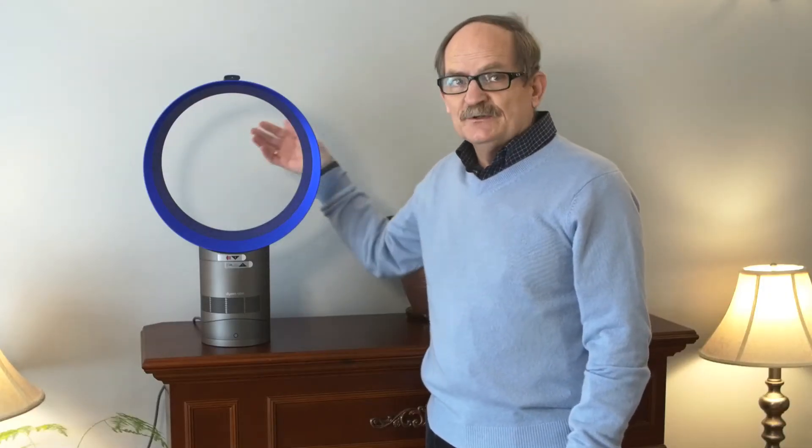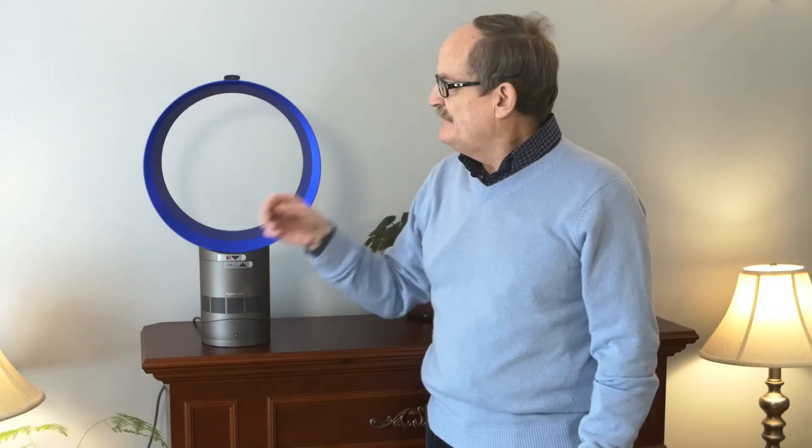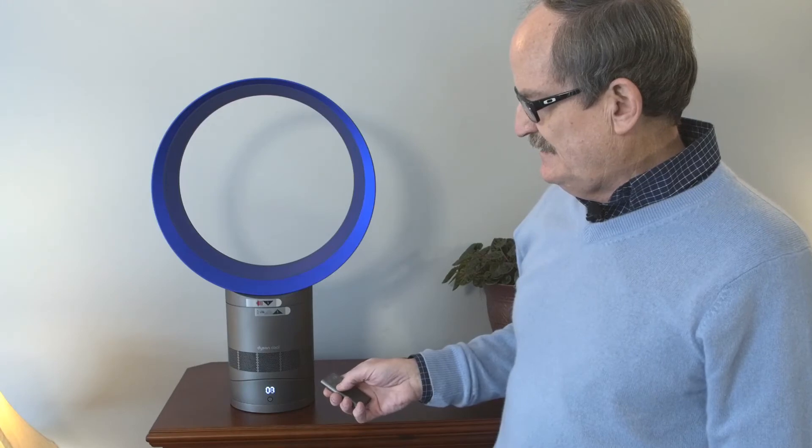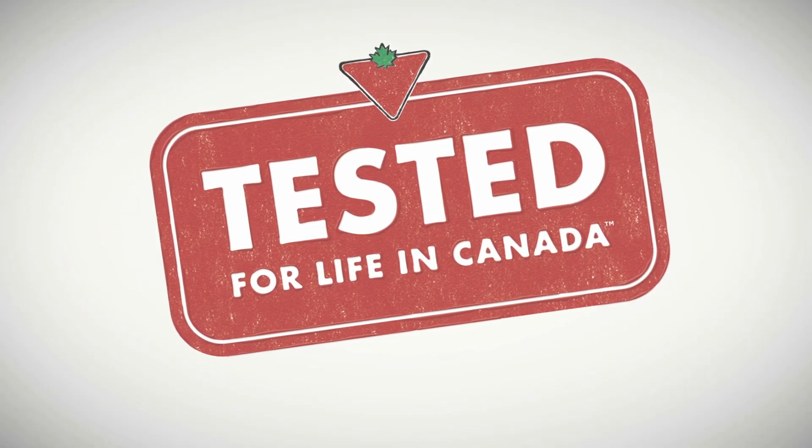No blades, but there's an awful lot of air pushed out through the front — you wouldn't believe it. I use this fan on a daily basis; it's by far the best fan I've ever used. You won't go wrong by purchasing a Dyson fan. Very good to know — thank you.